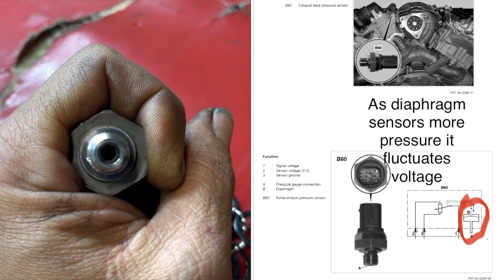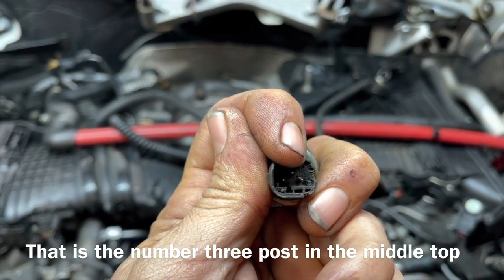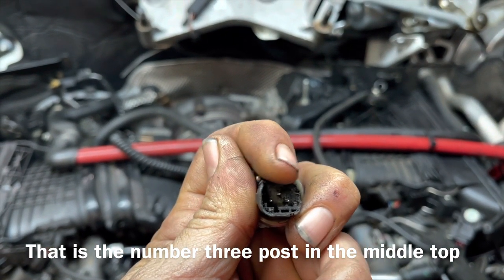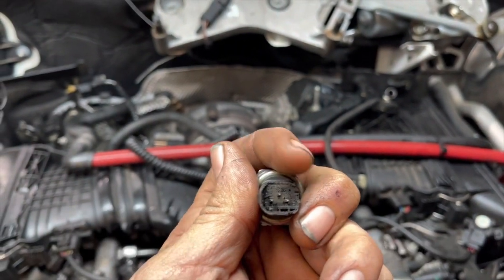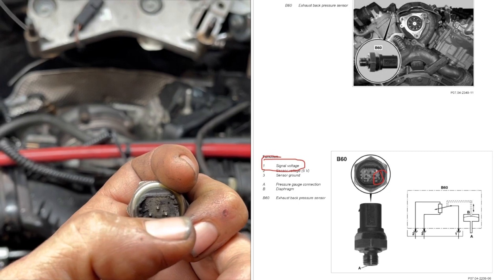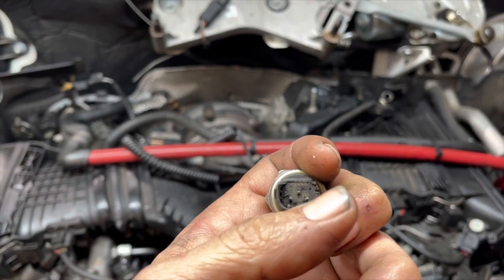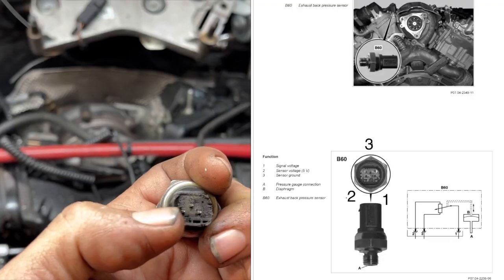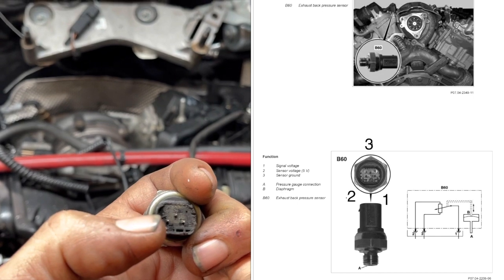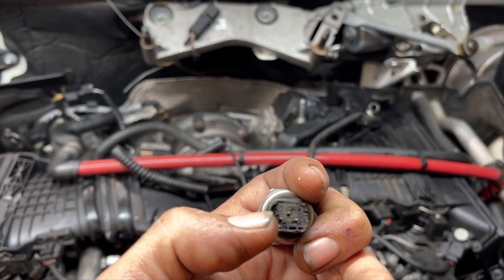As air travels up into the hole on the back side, it's going to fluctuate that voltage to the ECM if it's working properly. Looking at this sensor, we consider the top portion 'home,' which is actually number three — ground. The outside portion, the white wire, is our sensing wire which sends signal back to the ECM. Our left side is going to be our five-volt reference from the computer, and with the key turned on that should always have five volts reference.